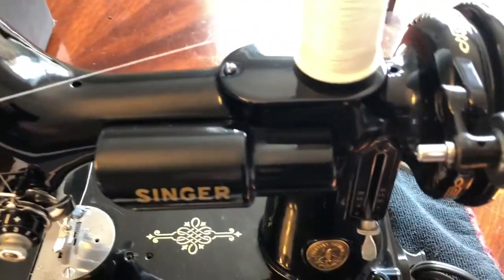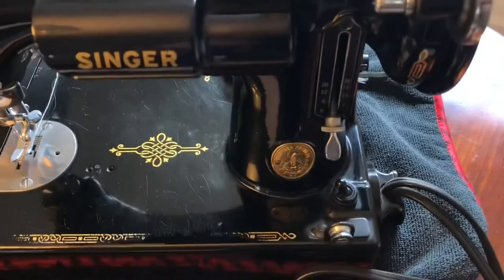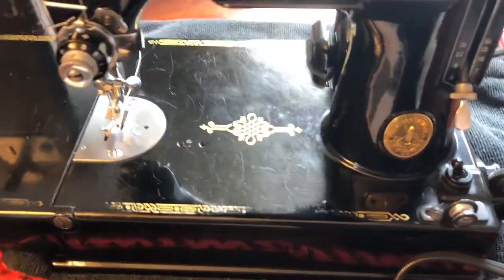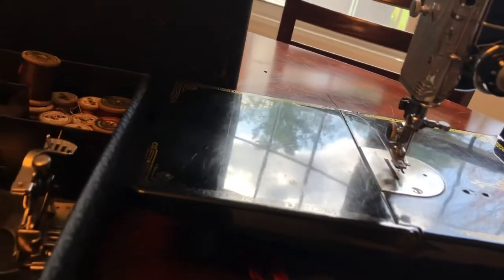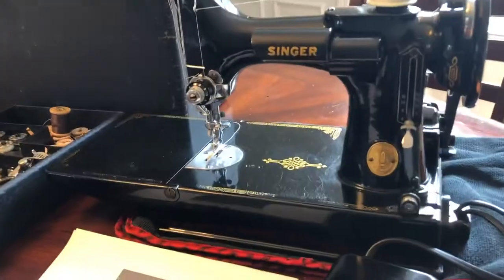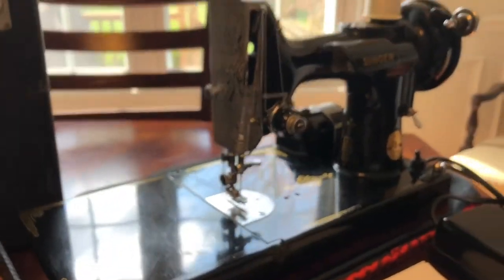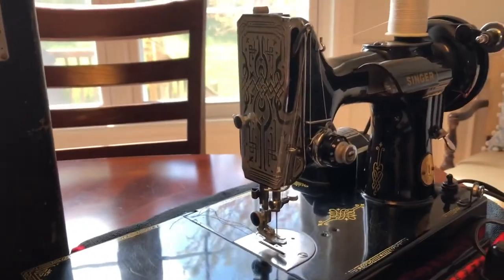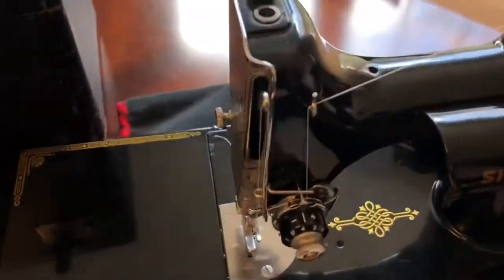It's in good shape overall. It obviously works, but it does have some flaws, light marks, and light scratches overall. It does have a good coat of gloss on there still, but the decal is worn off here and there. It is a good working machine. What I like about it is it has the front scrolled faceplate there, which is really attractive.